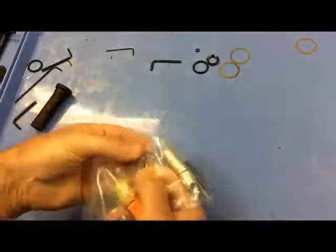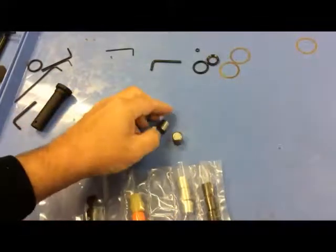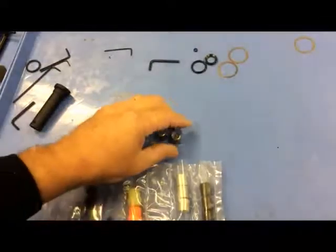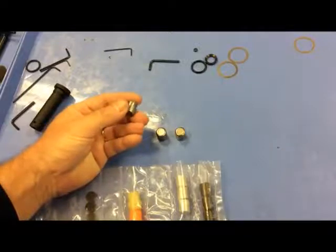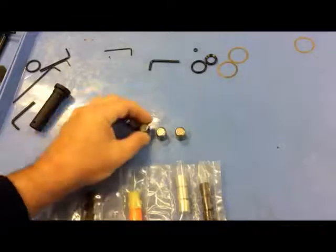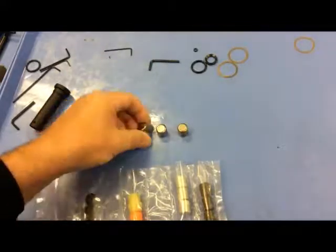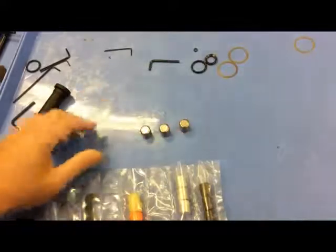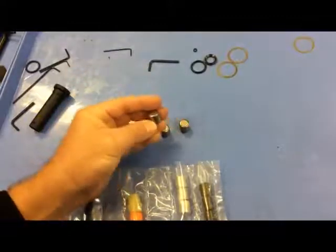I spent hours searching the internet for individual tungsten weights. I figured I could find some and save money by modifying my standard carbine buffers to get the effect of an H1 buffer — softer cycling and more reliability — without paying the price difference. But I found these are very difficult to find, and the only place I saw that sold them was heavybuffers.com.